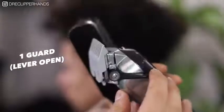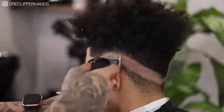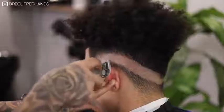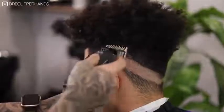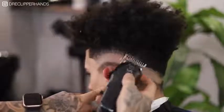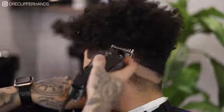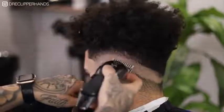Now following that clipper all the way open, we're going to come in with my one guard all the way open. Again I'm going up about a thumbs width — a full inch here — and I'm keeping that same drop shape that we created with that initial bald line. We're just staying real consistent with it. You'll see me go over the same spot a couple times just to make sure that it is truly a one guard open guideline.